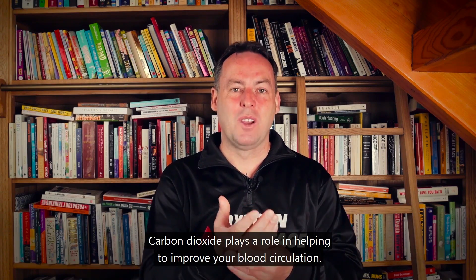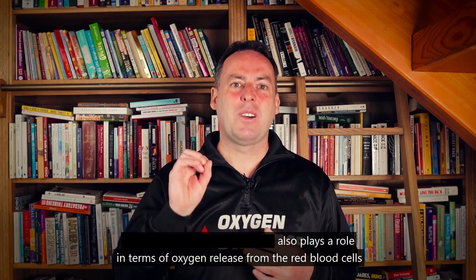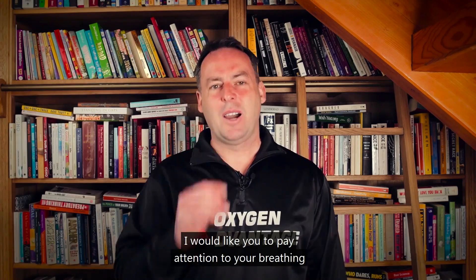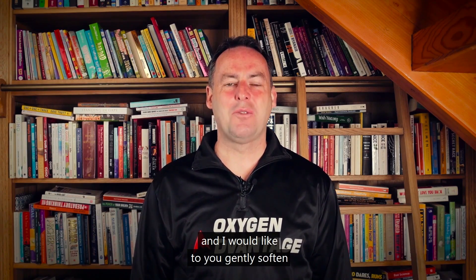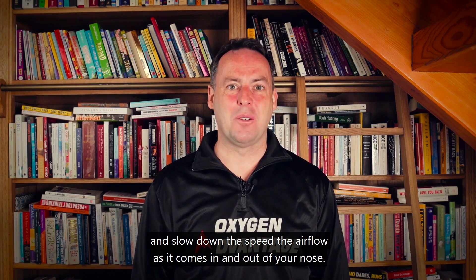Carbon dioxide plays a role in helping to improve your blood circulation and also plays a role in terms of oxygen release from the red blood cells to the tissues and organs, including the heart and brain. Pay attention to your breathing and gently soften and slow down the speed of the airflow as it comes in and out of your nose.